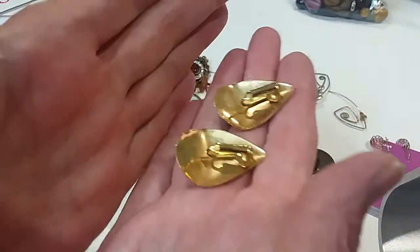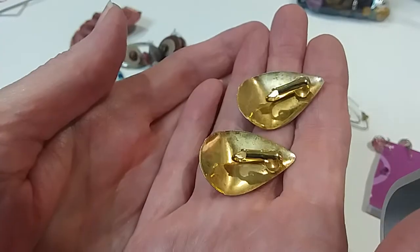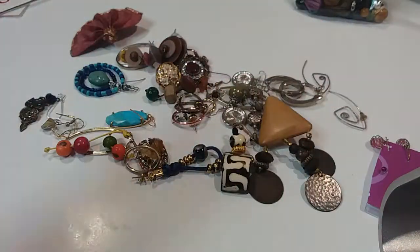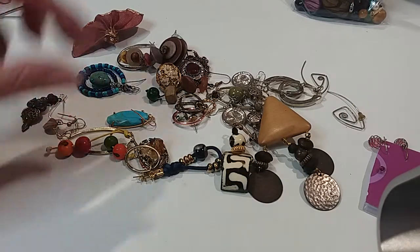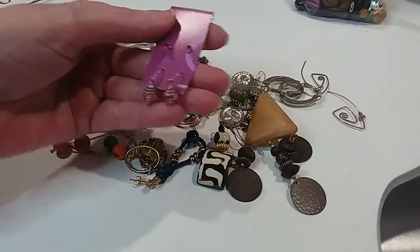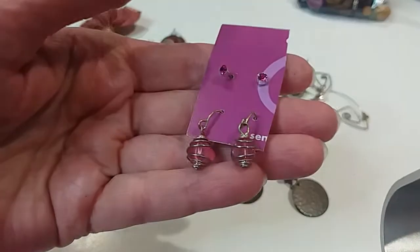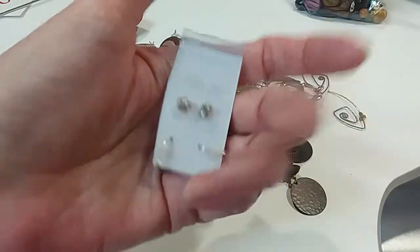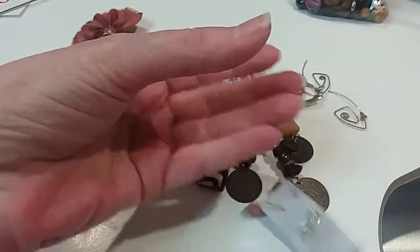Enameled, got a peachy cream color, beautiful backs, clip earrings. $2.00. Here's some little earrings, in great shape. We'll make those $2.00.